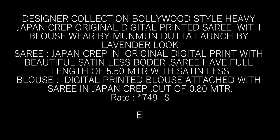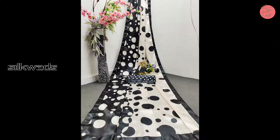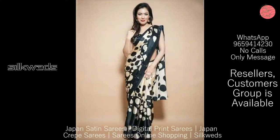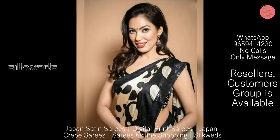Length of the Saree is 5.5 meters. Now we are watching a designer collection — Bollywood Style Heavy Japan Crepe original digital printed Sarees, with blouse and Dupatta, launched by Lavender Look.